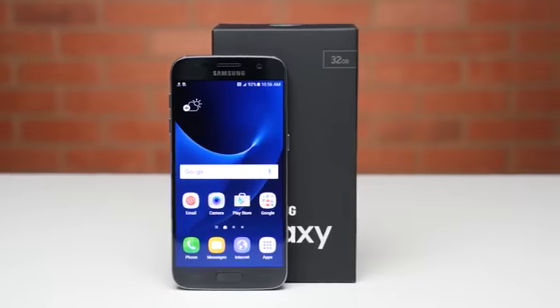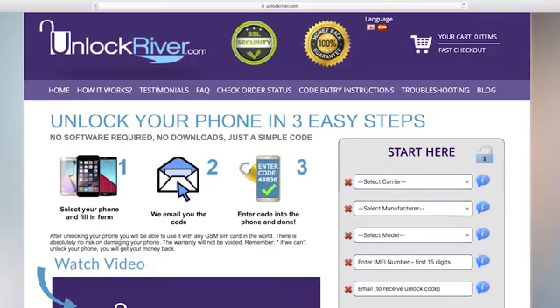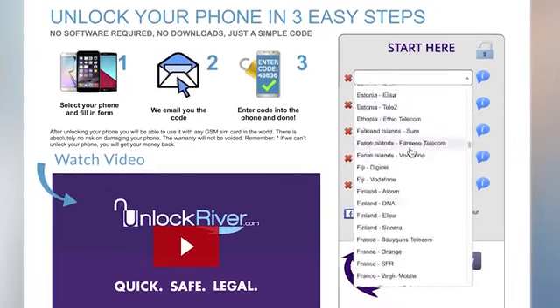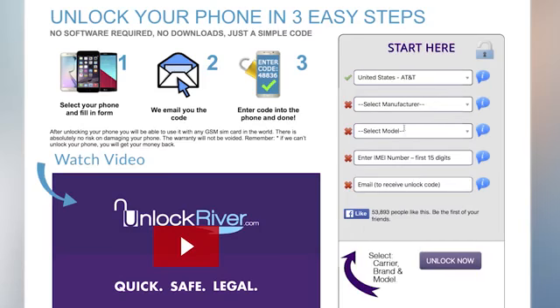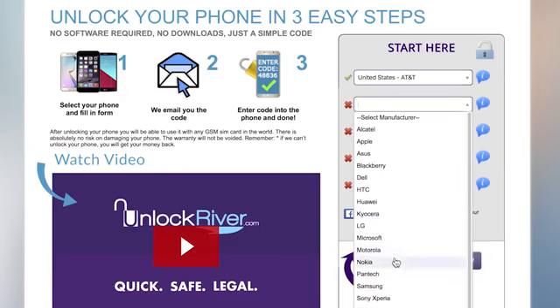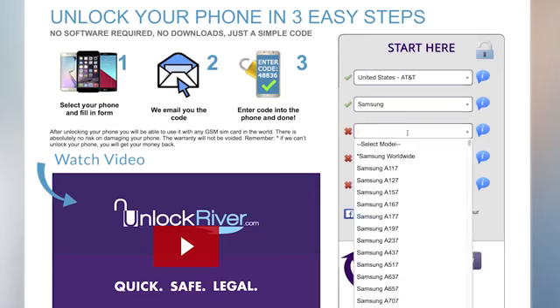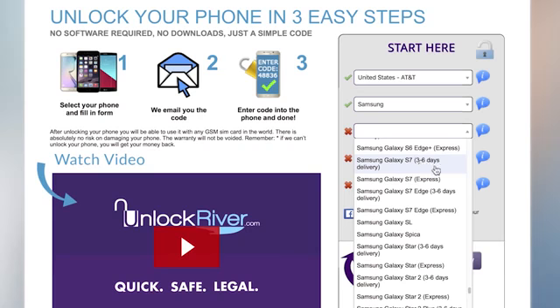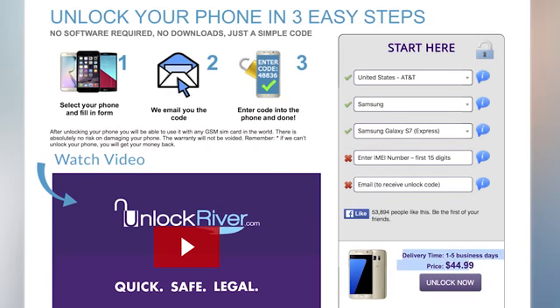The next step is to get the unique unlock code your phone needs from an unlocking service. Our trusted source is Unlock River, where you simply select the carrier your phone is locked to — in my case AT&T in the United States — then select Samsung as the manufacturer, and find the Galaxy S7 from the list. For AT&T there are two unlock options: a standard three to six day delivery, or an express delivery for those who need it as soon as possible. Note that cost and availability vary by carrier.